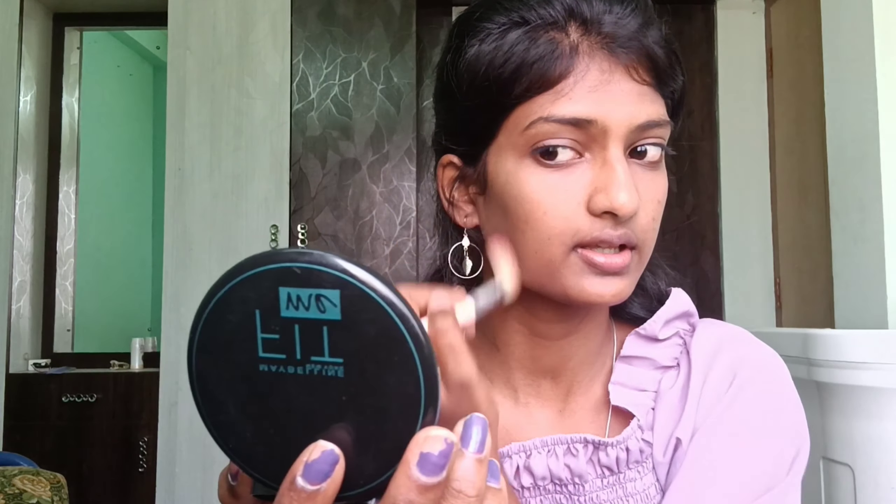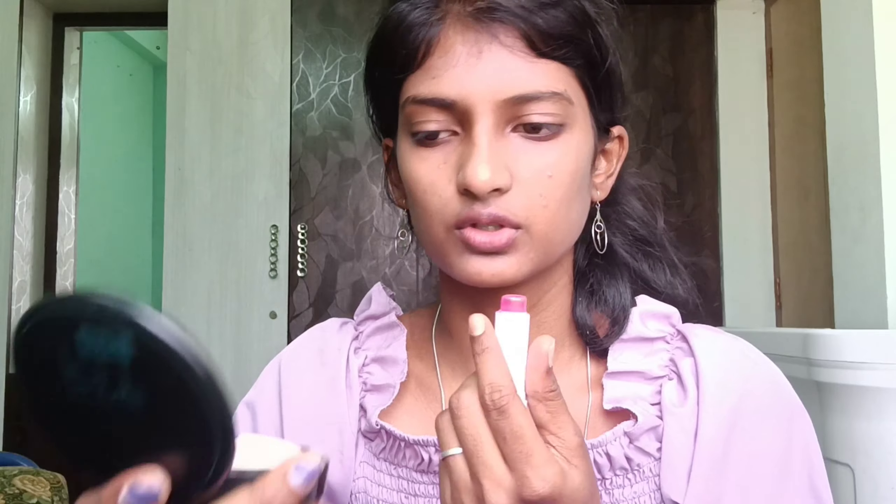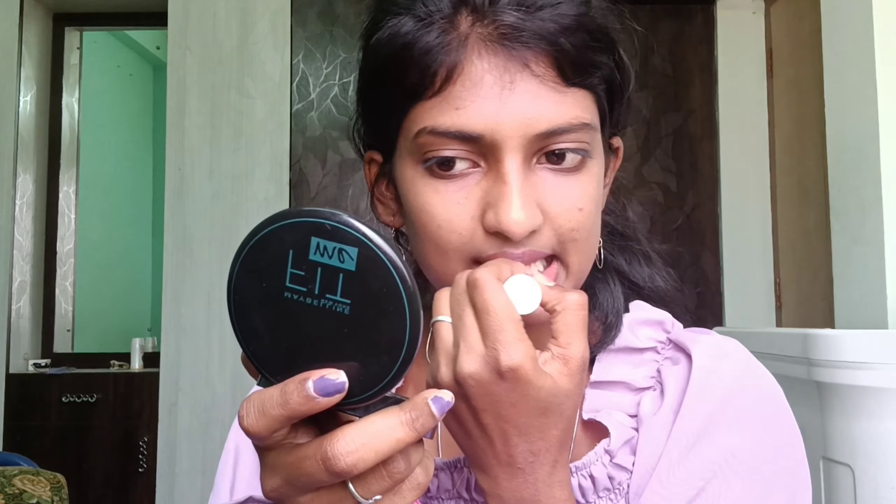I apply lipstick directly. I use SPF, I use moisturizer, I use this lip balm. I apply lip balm, I use an eyebrow pencil, I use eyebrow cake, I use makeup.